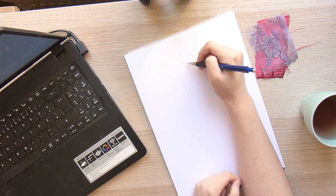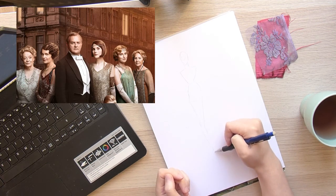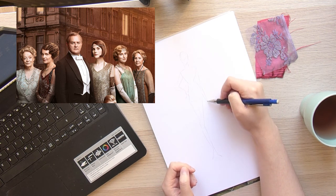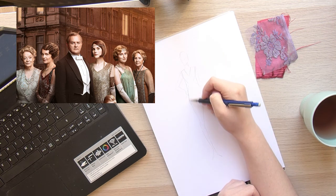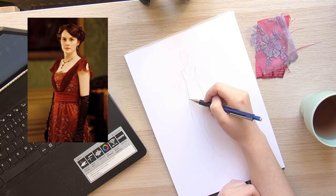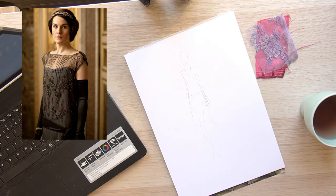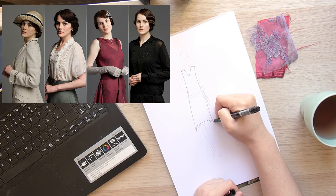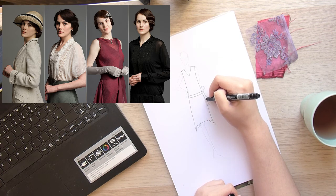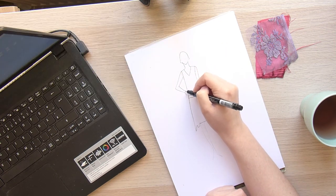What inspired me was the series Downton Abbey. What makes the series really interesting when you look at the fashion is the transition from the Edwardian style to the short dresses — the authentic 20s style we know now. You can see how the waistline becomes lower and lower and the length of the dresses shorter and shorter, which was really inspiring for me.